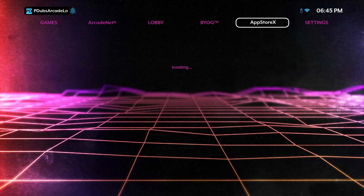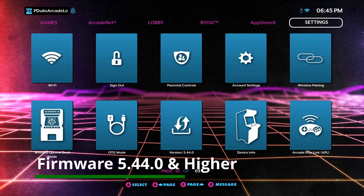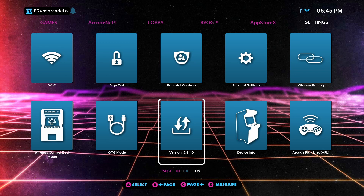In order for this to work, you do have to make sure you are on the latest firmware. You've got to be on firmware 5.4.0 or higher, or this is not going to work.